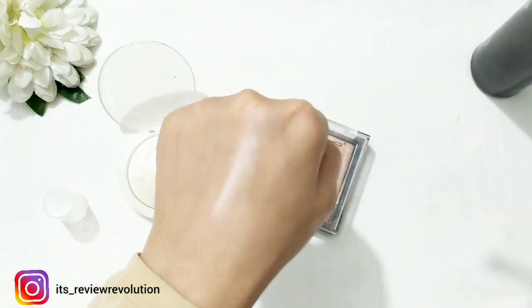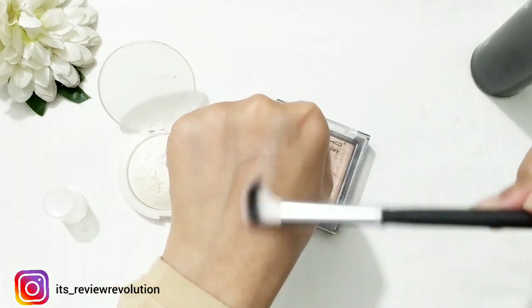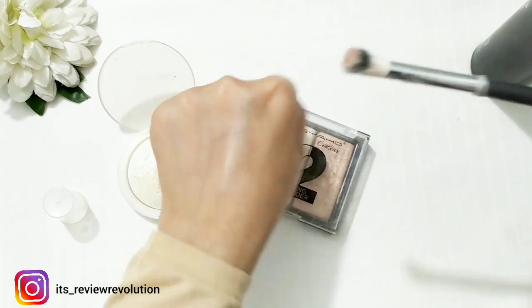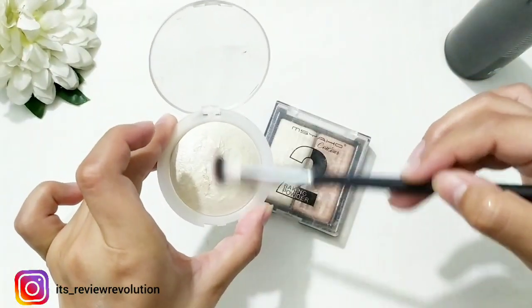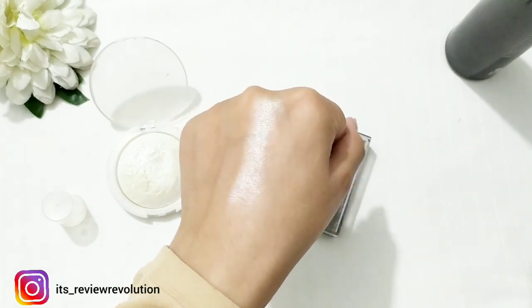This is so good. Now look at this — it is very different. When you apply the highlighter this way, the results are beautiful. Look how good this comes out.